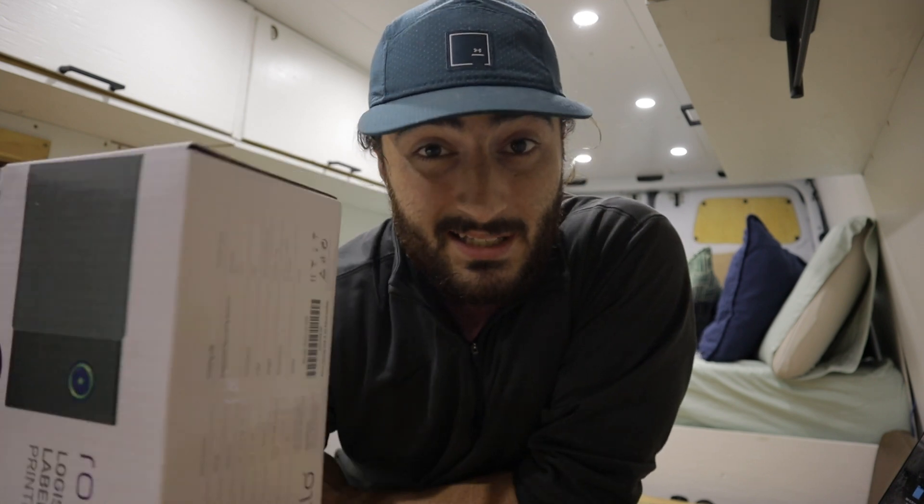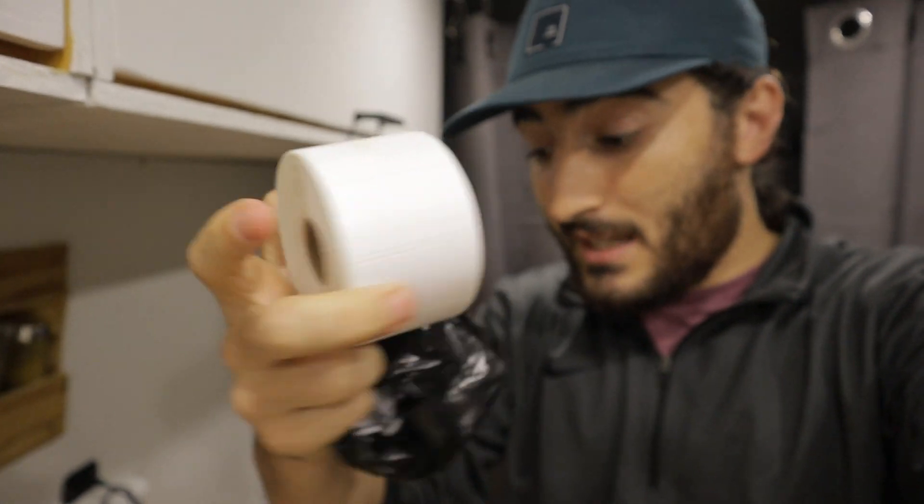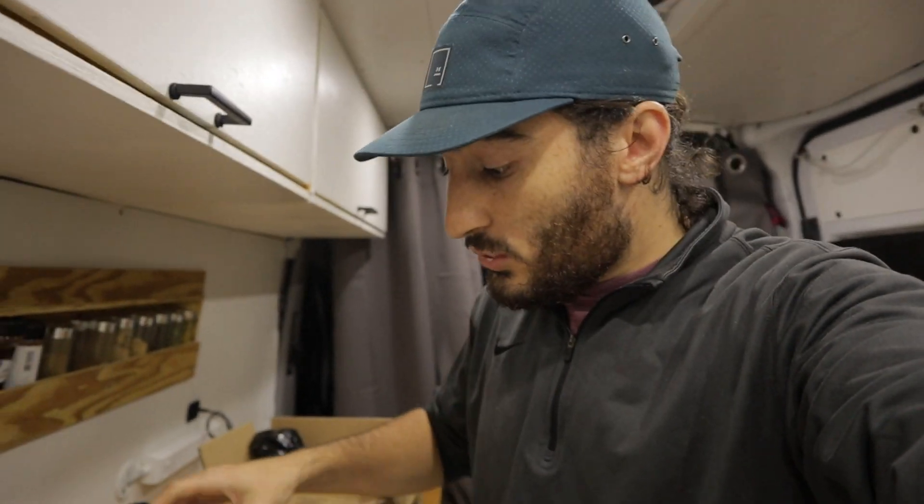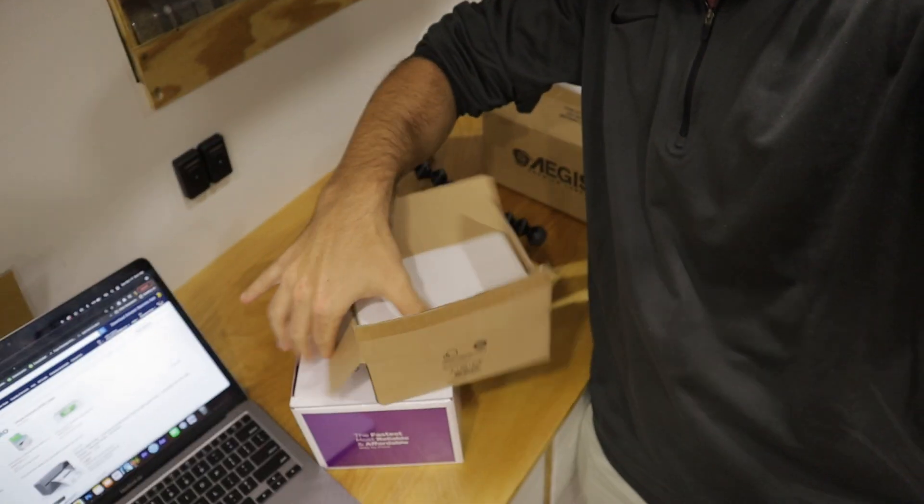I wanted to be around the $200 price point for a thermal printer. The other major need I had was a printer that can print FBA labels — one inch by two inch labels that go on units sent into Amazon — but also four by six labels for shipping, like UPS or USPS labels. So it was really between the Rollo, the Dymo 4XL specifically, and the Zebra, which was out because of price.